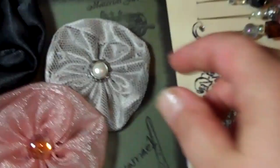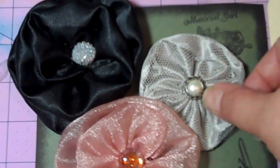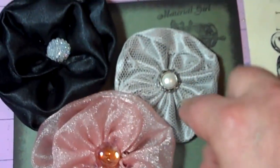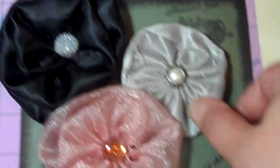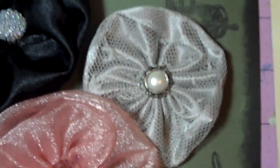This one here, I wrapped the fabric in some lace, and then I did the technique on it with the elastic band, and I think that turned out really cool. There you go — get a better picture of it there.